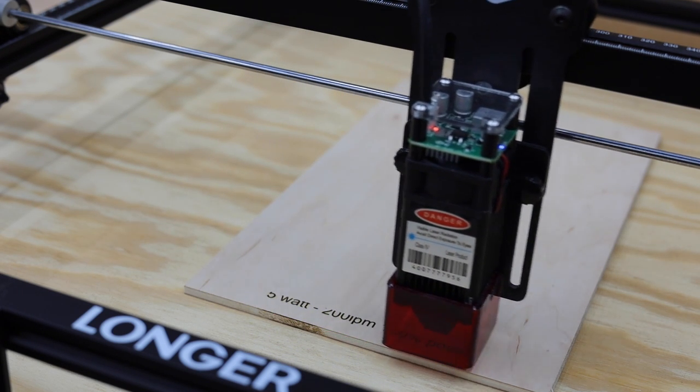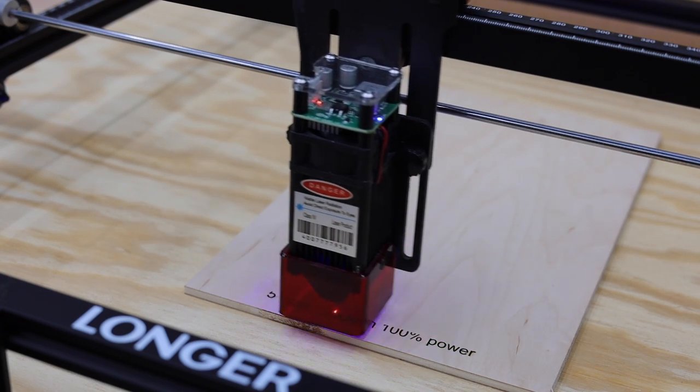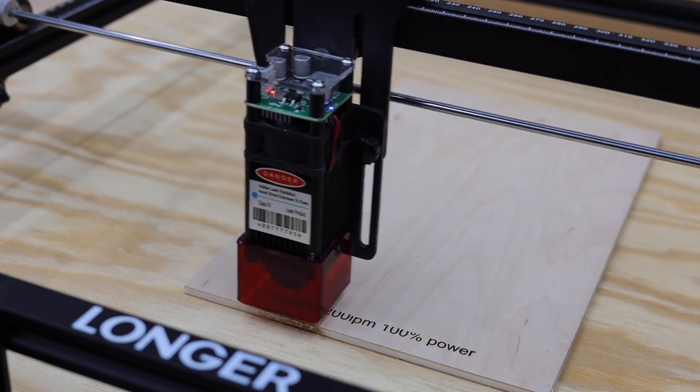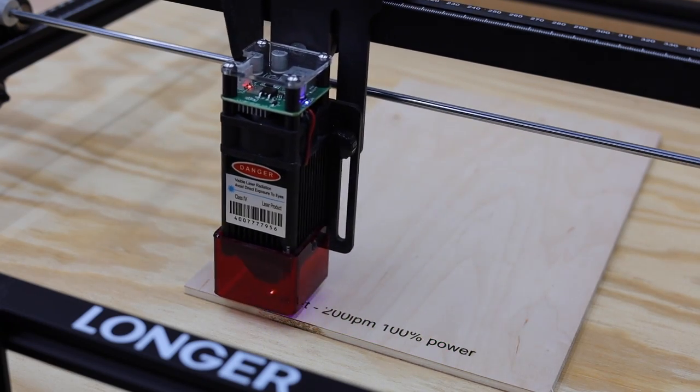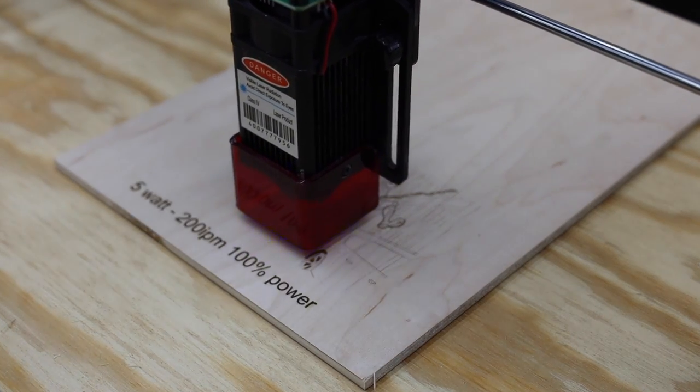I'm just going to start with a quick engraving comparison. Starting with the 5 watt laser unit at a feed rate of 200 inches per minute at 100% power. This image has some pretty fine lines for the background.